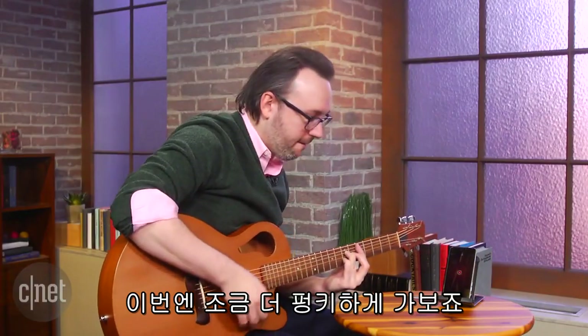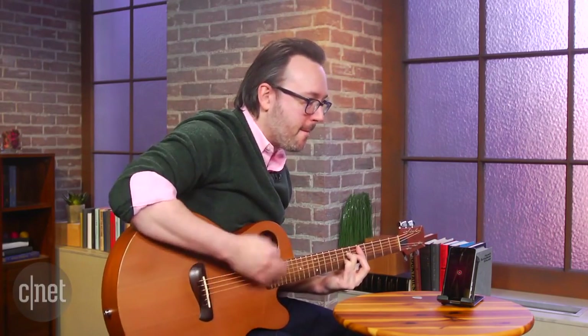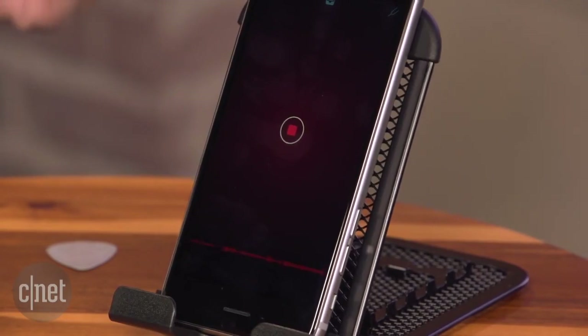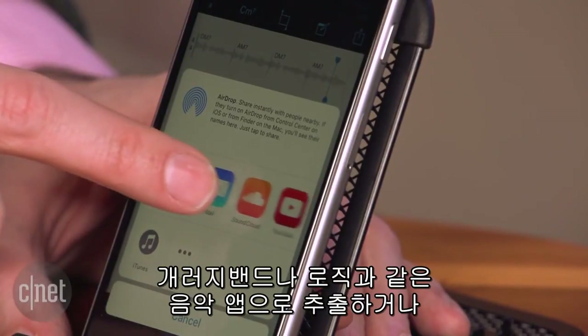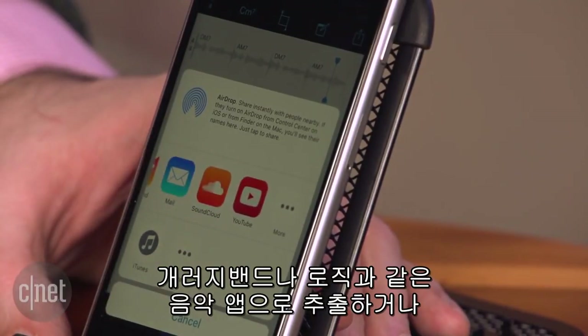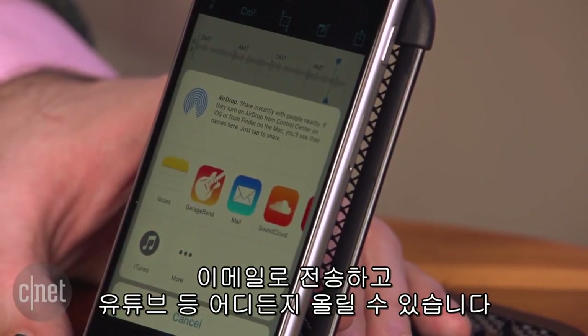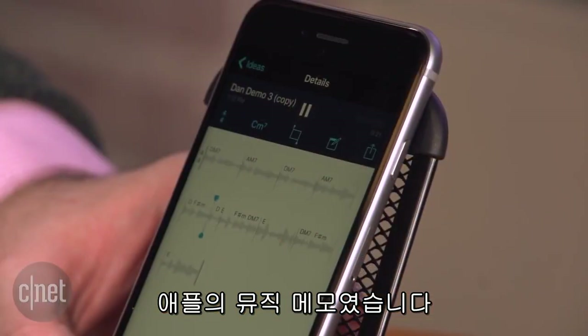We'll do something just a little funkier. And then when you want to do something more like a full song, you can take it and export it into GarageBand or Logic, or just send this audio file to someone by email, post it to YouTube, whatever you want. It's a free app for iOS, and that is Music Memos by Apple.